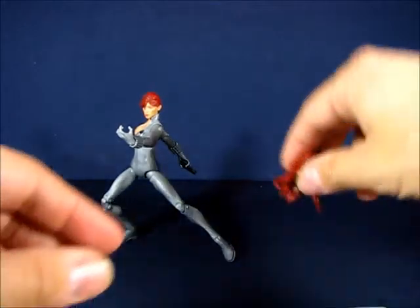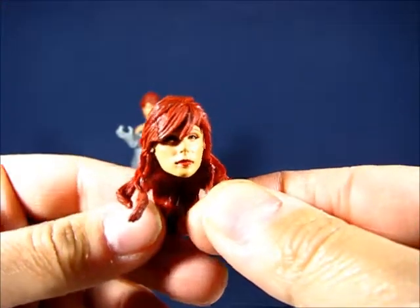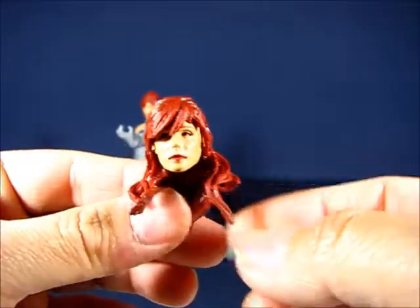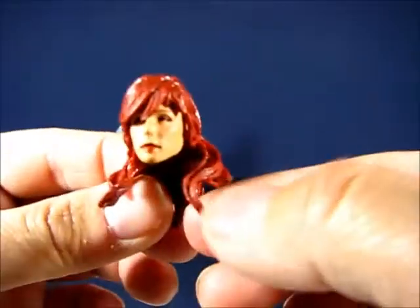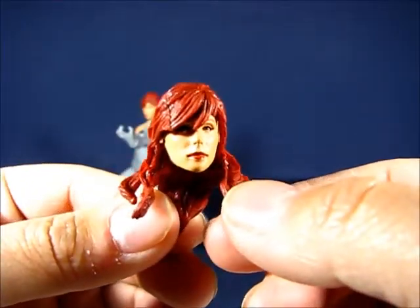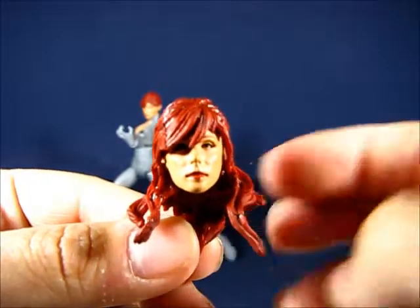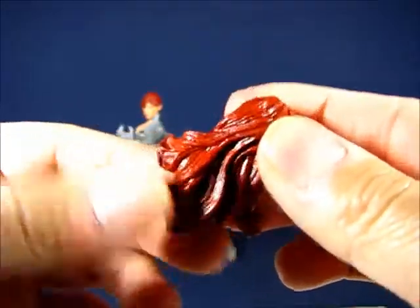Next up is an alternate head — a longer-haired version of Black Widow. This head probably better fits the black costume Black Widow rather than the gray suit, because the gray suit Black Widow had shorter hair most of the time when Frank Miller drew her. If you want a longer-haired Black Widow in a gray costume you can, but I plan to use this on a female S.H.I.E.L.D. agent as a generic figure.